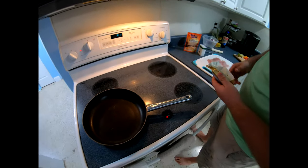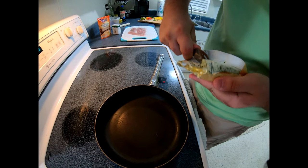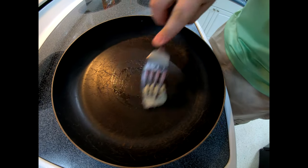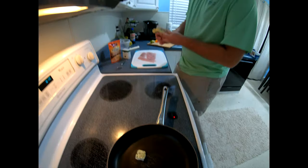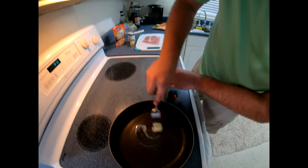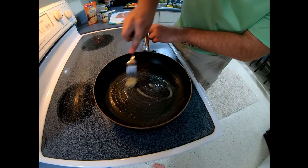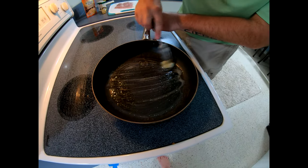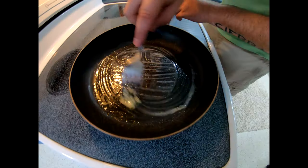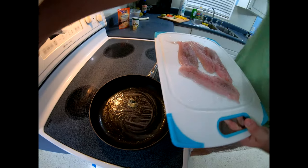We already got our pan, heat it up here. Let's see — it's kind of melting. I should have given it another 30 seconds but she should be melting good. Anyway, what I do is I coat the bottom of the pan really well and I'll put our beautiful little snapper fillets in.